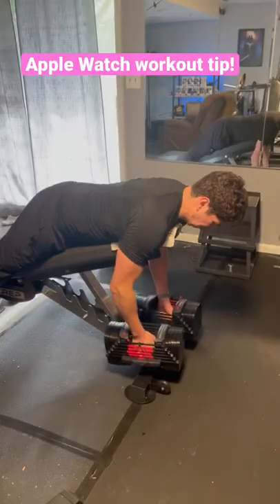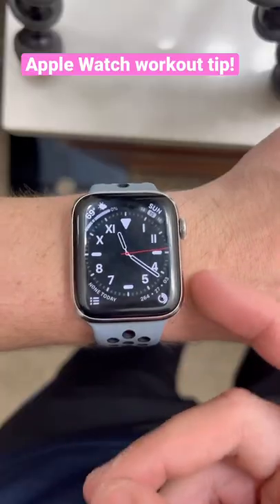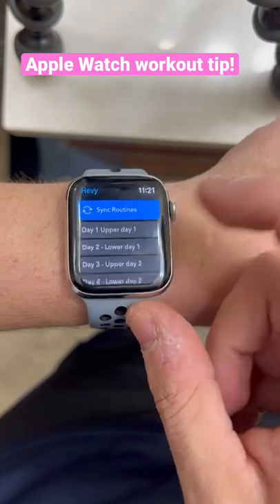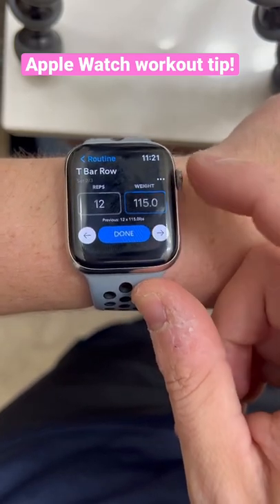Here's a tip. If you own an Apple Watch and you work out with weights, instead of using the normal workouts app that comes with your watch, try downloading an app like Heavy or Strong instead. These are apps that allow you to track your progressive overload directly from your wrist. That includes things like reps, sets, and specific exercises — so you don't have to do that stuff in your head.